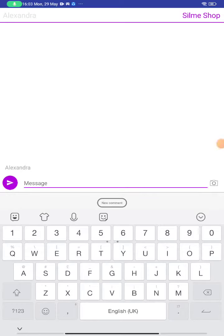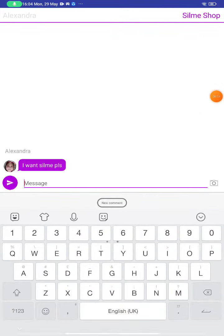Hi guys, welcome back to my channel. So we're gonna sell some slimes for free. She's gonna message me — oh, she messaged me! She said 'I want slime please.' I'm going to message her back.